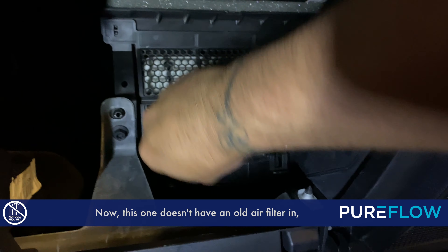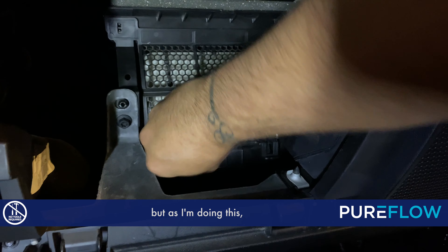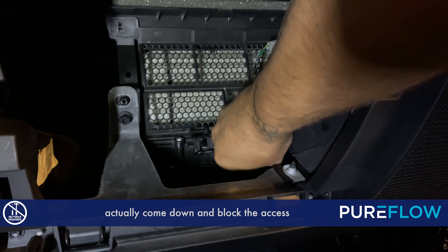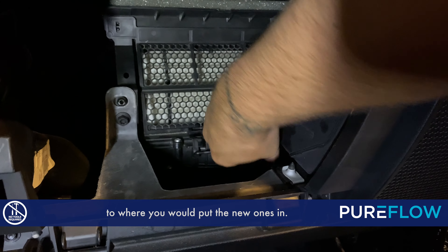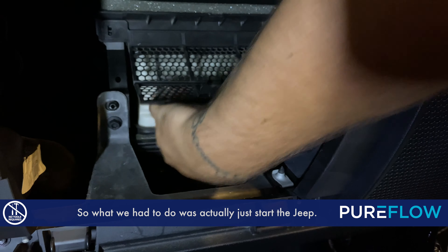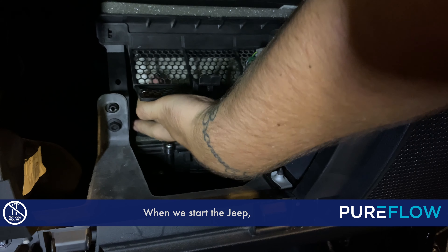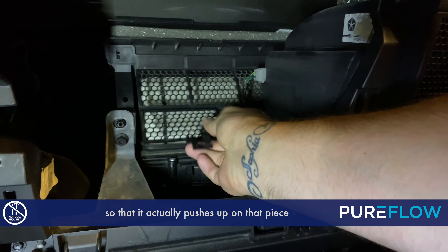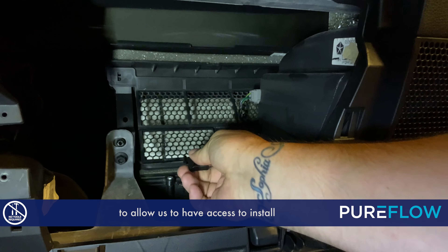This one doesn't have an old air filter in, but as I'm doing this you can see the cover for the air filter actually come down and block the access to where you would put the new ones in. So what we had to do was actually just start the Jeep — when we start the Jeep we actually turn on the air too — so that it actually pushes up on that piece to allow us to have access to install the new cabin air filters.